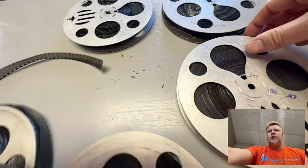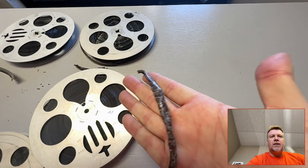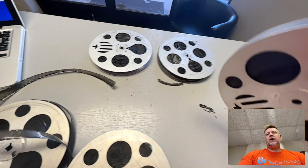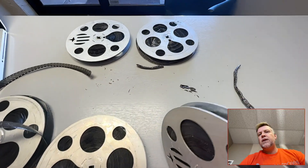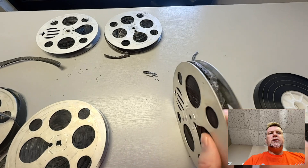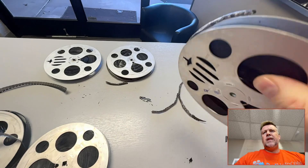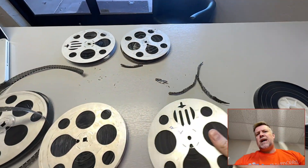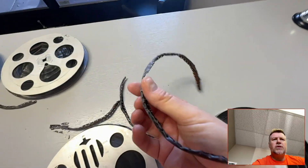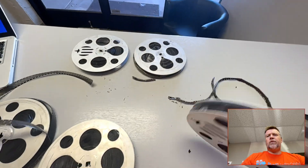Now you can already see bits here. If I unravel it, that bit just came off right there. It's like a dried leaf. You can't even unravel it because it just falls off. And that's not to say that if it was unraveled a little bit more, but it just goes off in pieces.